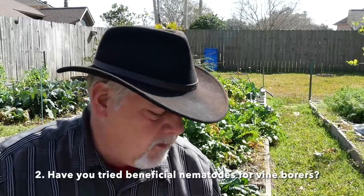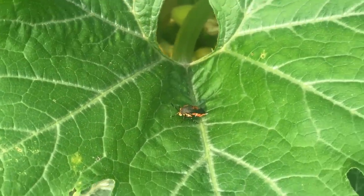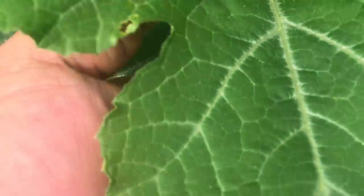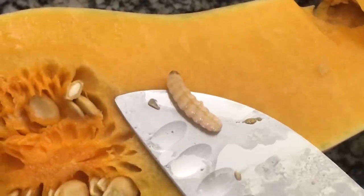Proprietary Cures asks: have you tried beneficial nematodes for vine borers? Every year I grow squash, the vine borer pressure increases. The more squash you grow, the more vine borers you have — they're laying eggs all over the place. A moth comes and lays eggs on your squash, the eggs hatch, and a little caterpillar bores into your vine and begins munching on it from the inside, killing your plant. There are lots of things you can do for vine borers — I've got videos on that — but one thing you can do is head them off at the pass by using beneficial nematodes.